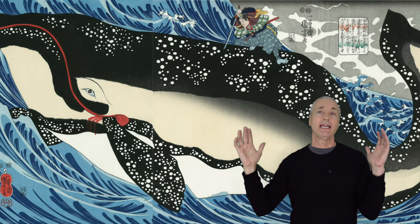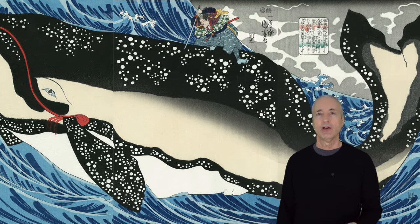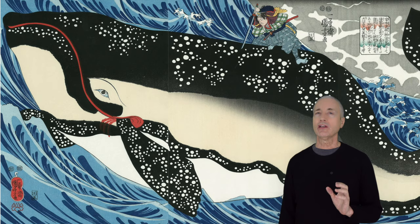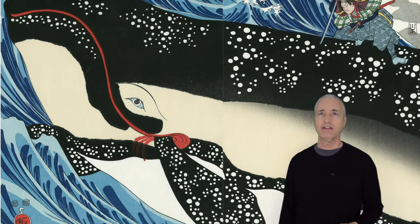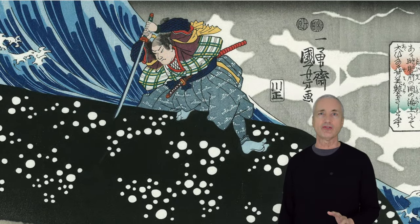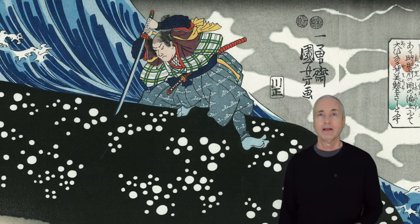We see a huge whale dominating the three panels of this triptych. The whale is completely out of the water, almost floating in front of it. The waves on the ocean support the whale but also create some dynamic tension. The whale's one blue eye, looking very human-like, staring straight at us. In the description it says that the red is the whale's mouth, but I believe it's blood coming out of the whale's mouth. Exactly in the middle of the print, we have Musashi looking quite calm and focused, getting ready to plunge his sword into the whale. I don't think this would have killed a real whale, but it would definitely slow it down.